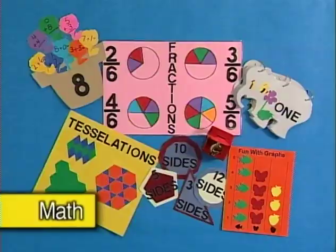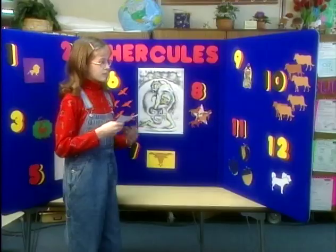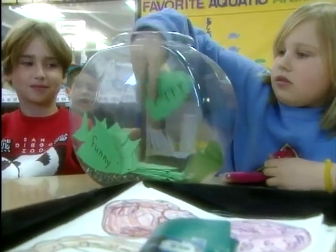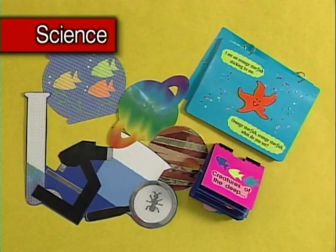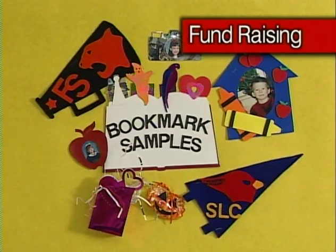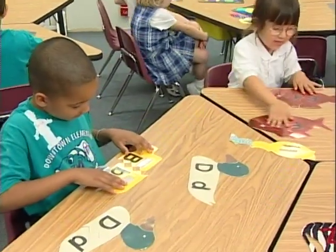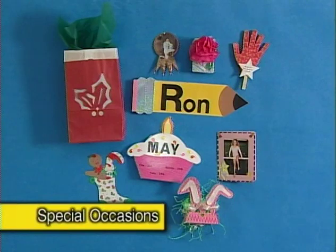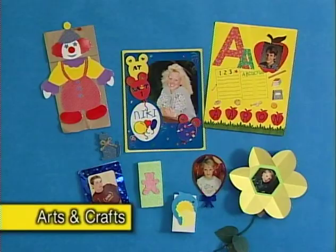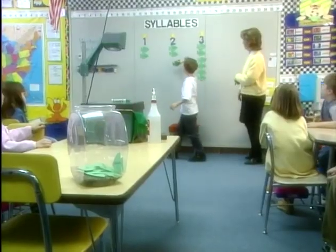Typically, I can use the die cuts to have shapes which I can hand to the children that they can use to actually place on the board or on the floor — that kind of meets the educational objective that I'm trying to meet that day. And the kids like it. Beyond that, I use it in the actual teaching situation, the actual lesson. And then after that, it can be used as a bulletin board in the classroom.